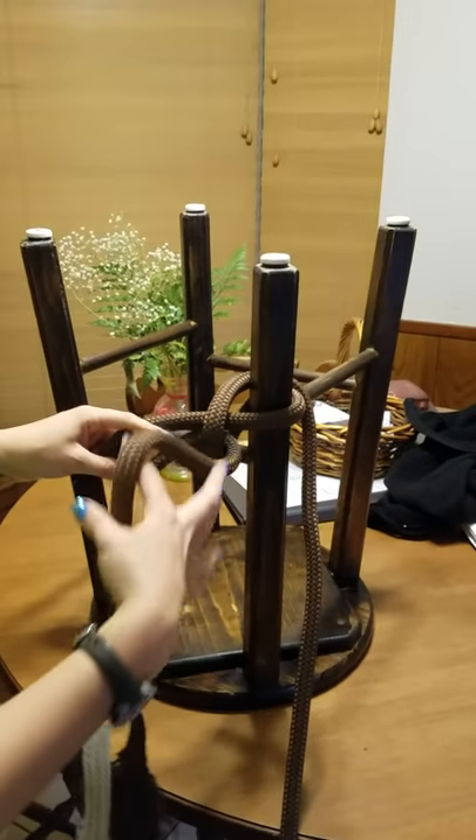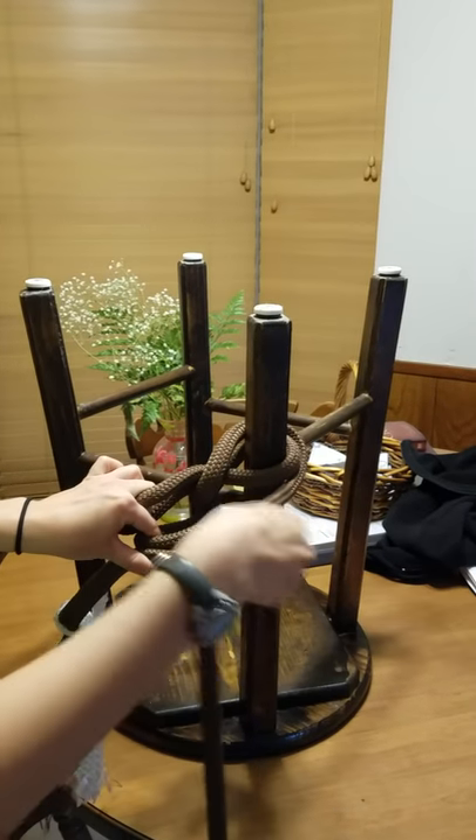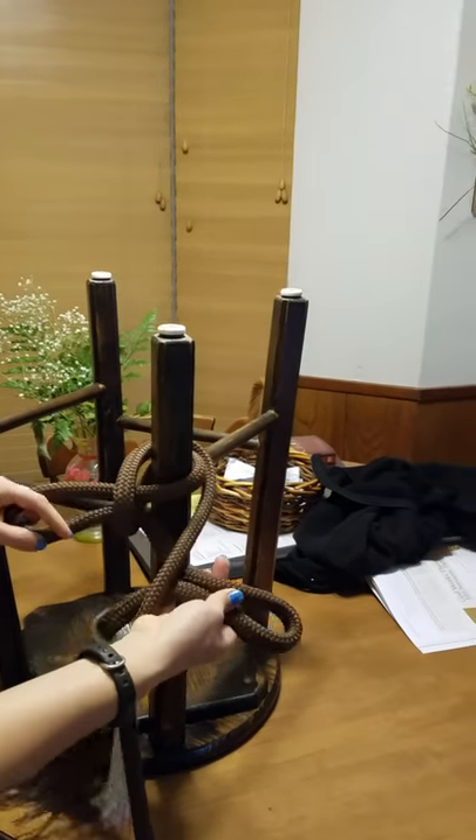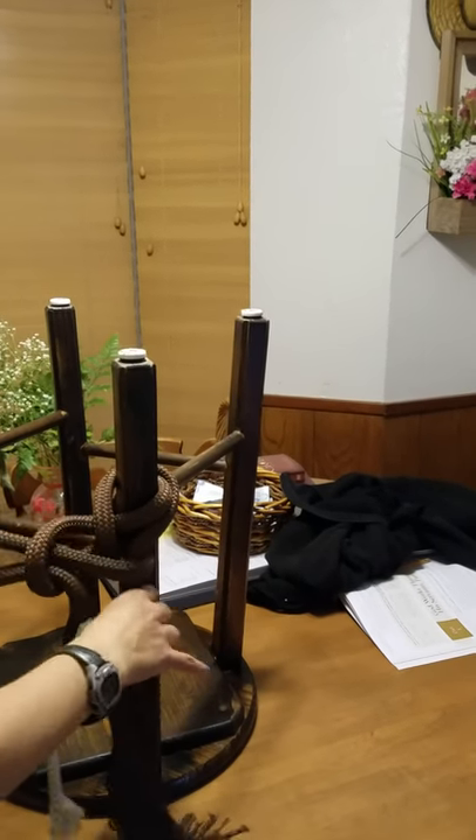Then you're going to make a loop with the loose hanging rope again. You're going to go underneath the one connected to the horse — so underneath — then on top. Then pull it tight like that.